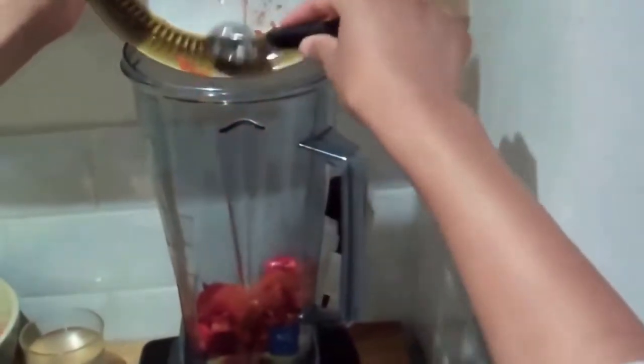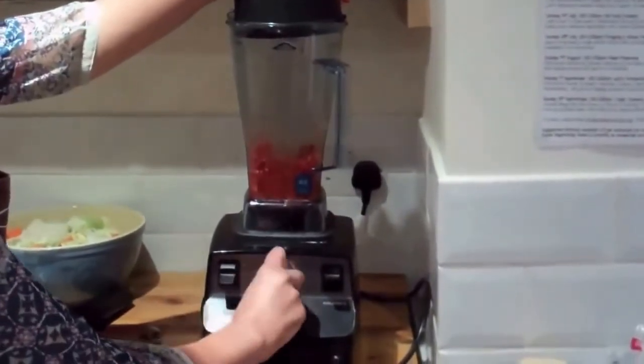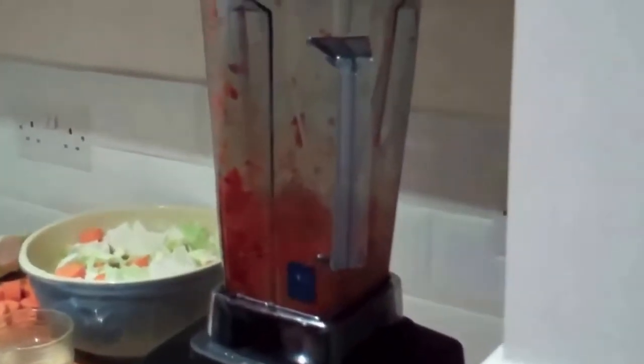We're just going to blitz this up and then slowly add a bit of the brine we reserved earlier to loosen it up. Always start with less liquid than you think you're going to need — I'm just adding about a tablespoon at a time. That's quite a good consistency.